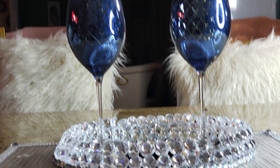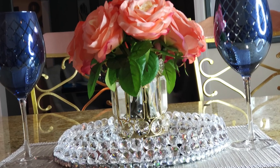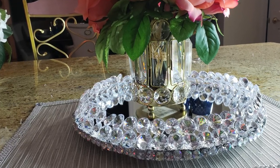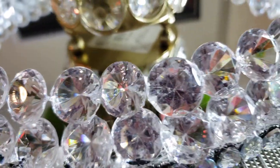Hey Glam Squad! This is Dalu. In today's video, we are going to DIY a crystal tray. Since we are social distancing, we cannot go out to buy stuff, so I thought I would use the things that I have at the house to try to make the tray. You tell me what you think at the end of the video.